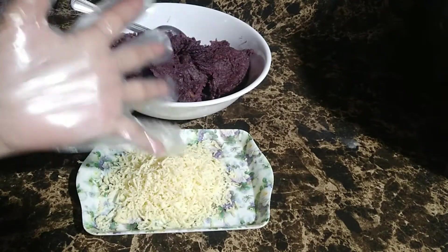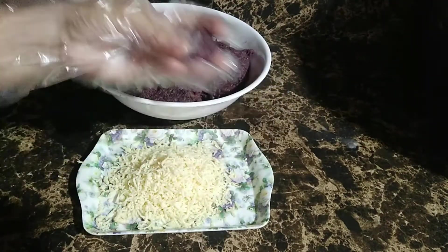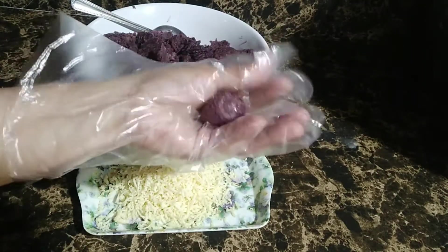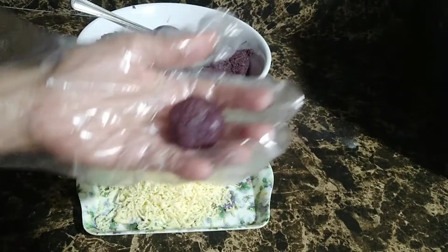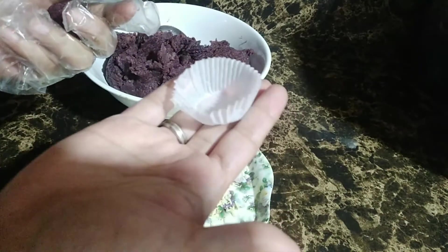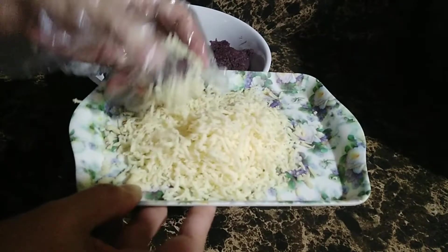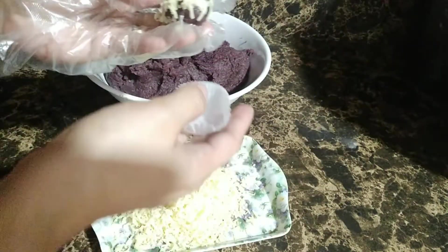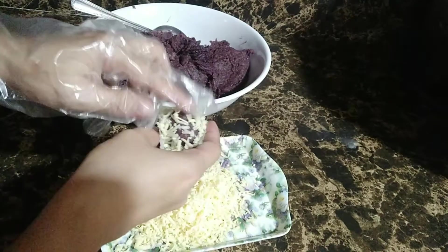Ang gagawin lang po natin mga kakravings, maglagay lang po tayo ng ating grated cheese sa ating kamay. Kukuha lang po ako ng maliit, small amount ng ating kamote de leche mixture, tapos tantiyahin po natin yung bilog ng ating gagawing kamote de leche balls — ganito lang po kalaki. So meron po tayo ditong maliit na cupcake liner or macaroon slider. I-coat lang po natin ito ng cheese. Nasa inyo po yan kung gaano kadaming cheese ang ilalagay po ninyo. Napakasarap po ng itsura niya.